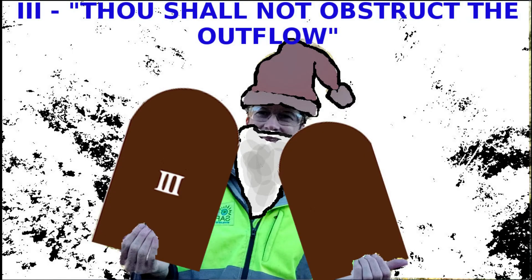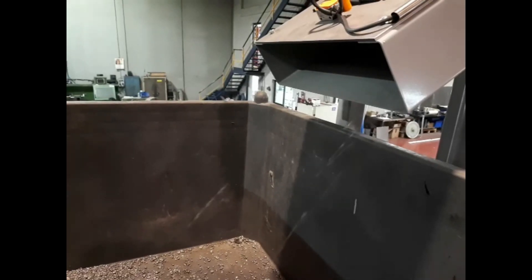Thou shall not put rocks, large wood pieces, or other hard materials that might be larger than the clearance between the inner screw and rotating tube. You shall not obstruct the output of material.